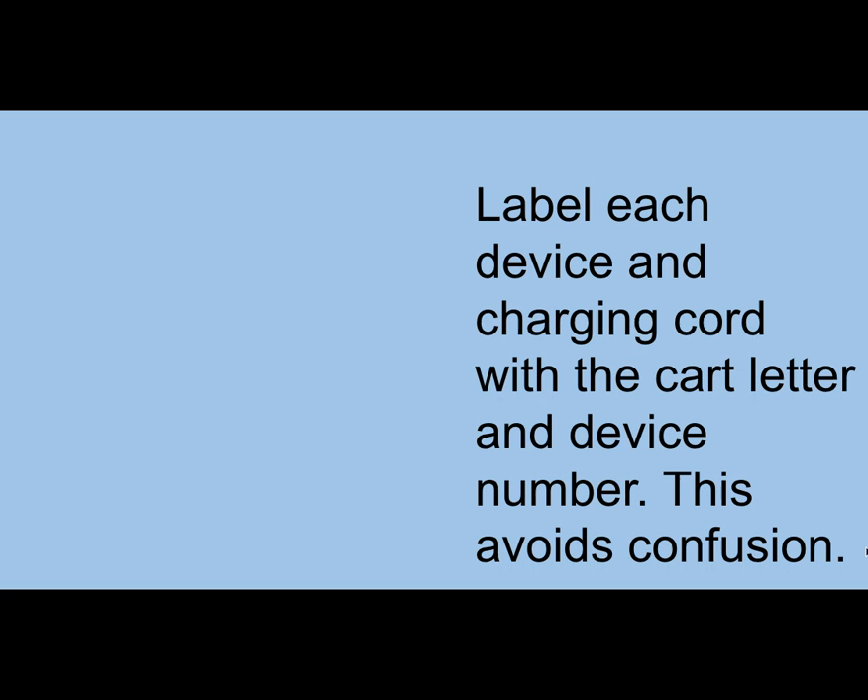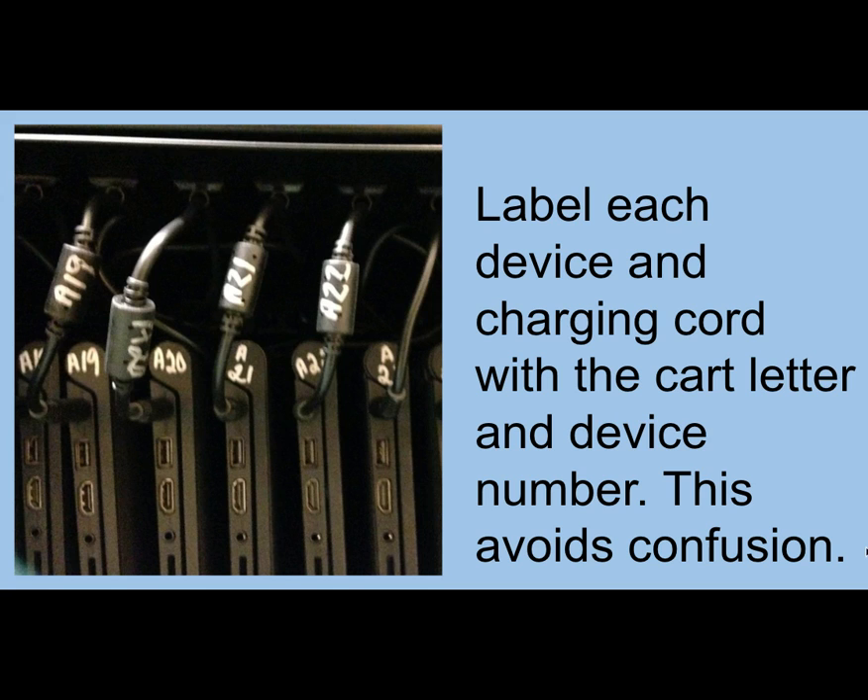The next thing you want to do is number the devices. At the very top of the side where the charging port is — that's where we put the number. The idea is you should be able to stand back from your cart and do a quick scan and know that everything is where it needs to be. We learned the hard way that you also need to label the chargers, because some people just grab chargers from anywhere and plug theirs in. Everything has to match: my number, my number, my number.